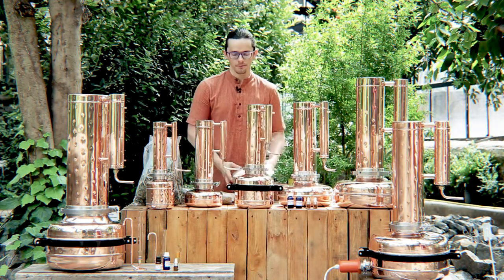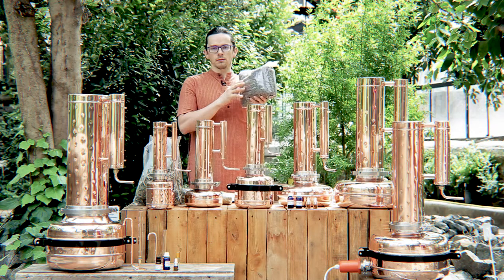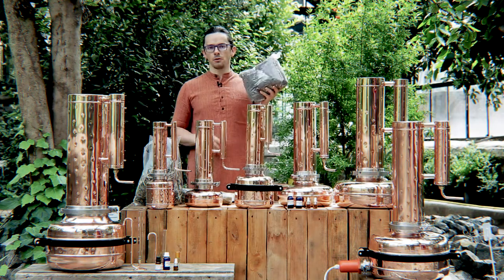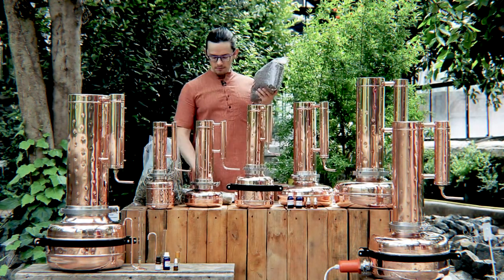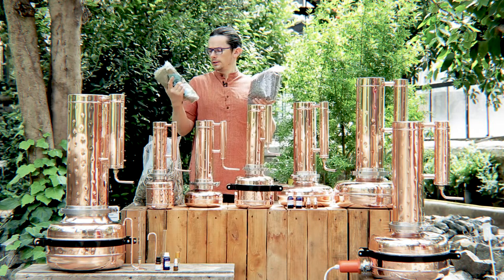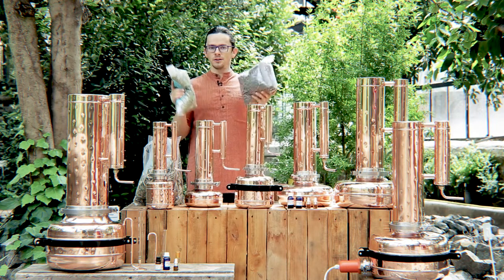And if you have lavender, for example — here I have flowers of lavender — you will have quite a good yield of essential oil out of this raw material. This is half a kilogram of lavender. And if you think of rosemary, it has quite a good and high content of essential oil in it. This is also half a kilogram of raw material.